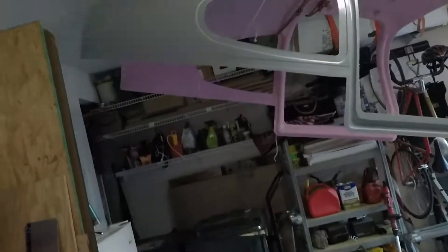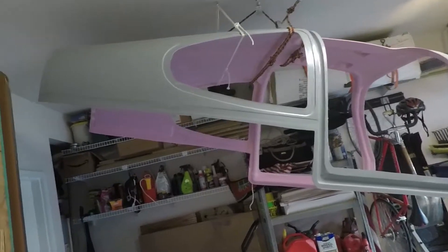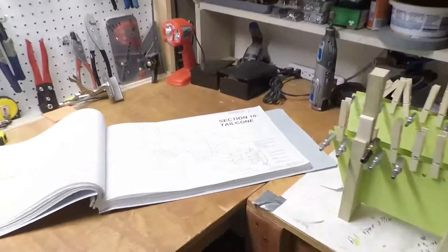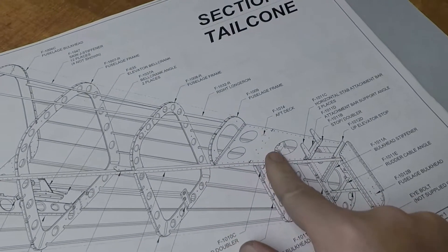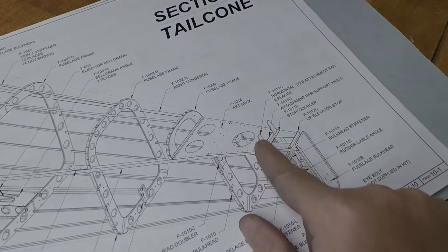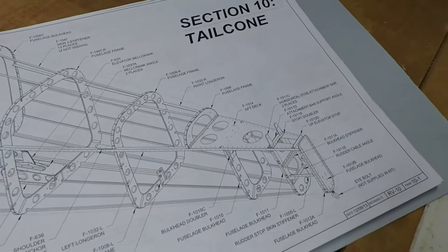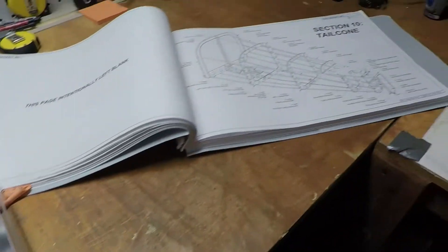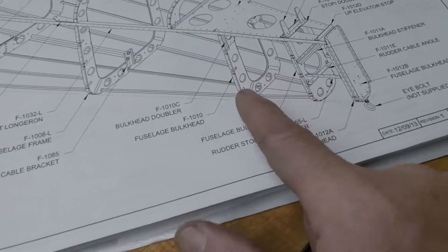The cabin top that I got a couple of months ago — what you're going to be seeing is from here back to the tail. The elevators will eventually mount up, and the horizontal stab sits on top of what's called the aft deck. These two bars are actually to attach it to that big spar on the aft end of the horizontal stabilizer, and then obviously the vertical stabilizer and on and on. The first couple pages of this, you're simply building this bulkhead, and this bulkhead, and then this bulkhead.